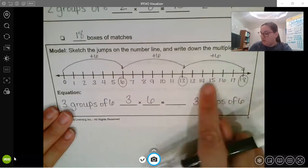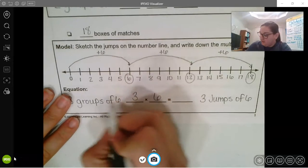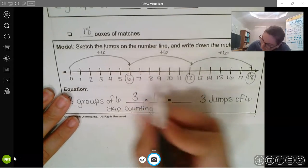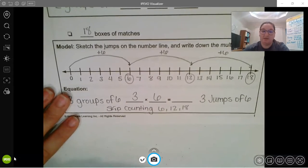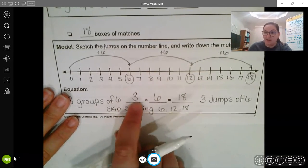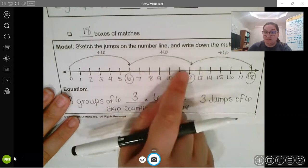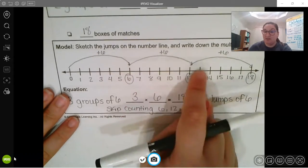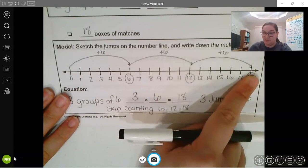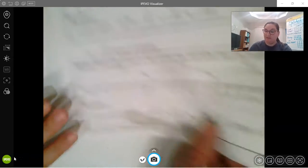So I have six, twelve, eighteen — it's like skip counting. Six, twelve, eighteen. When we do three times six, the first number tells me how many jumps I'm making and the second number tells me what I'm jumping by. I'm jumping by sixes and I'm doing three jumps: plus six, plus six, plus six. Three jumps counting by sixes.